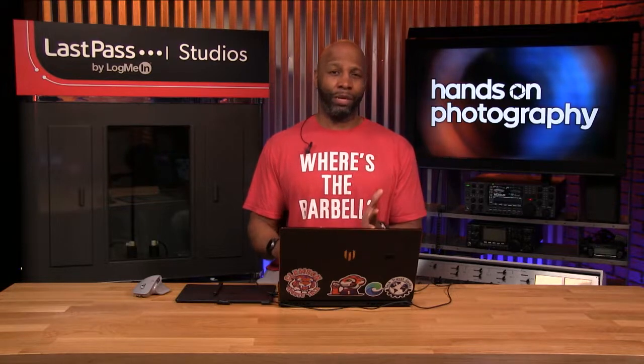Let's go ahead and get into this week's episode. I'm not going to do any feedback this time. I want to add on to what we talked about last week when we were dealing with the gradient tool and the gradient map. This time we're going to use the gradient tool to actually do a little bit of special effects inside of Photoshop.